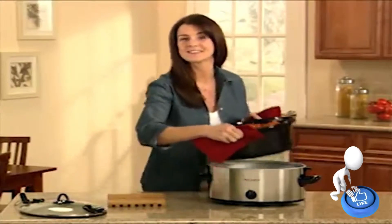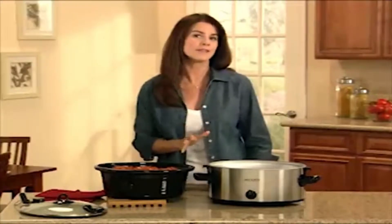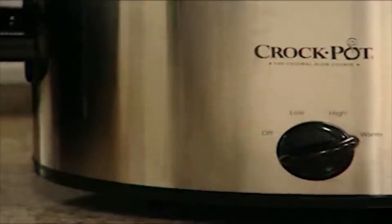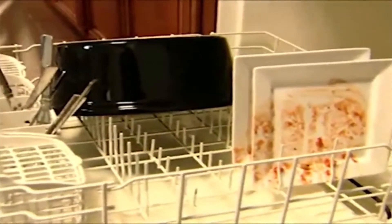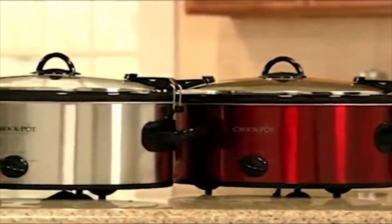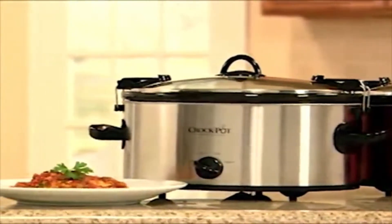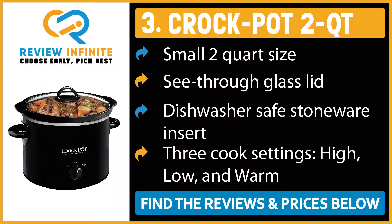The removable stoneware can go right from the counter to the dinner table. Whether you're preparing a meal for the family or for a party, the high and low temperature settings offer cooking time flexibility for your recipes, while the warm setting keeps your dish hot and ready to eat without burning for hours. Best of all, the cleanup is as easy as the cooking, with dishwasher-safe stoneware and glass lid. No matter the occasion, the Crockpot Cook and Carry slow cooker is the perfect solution for today's busy on-the-go lifestyle.